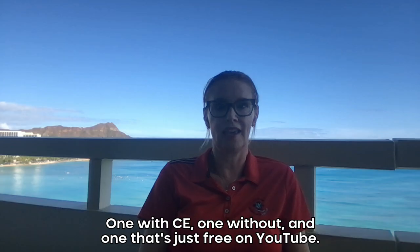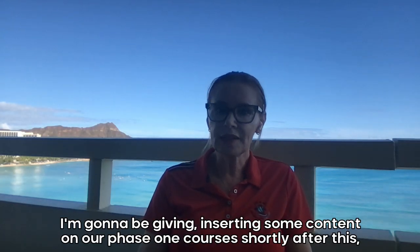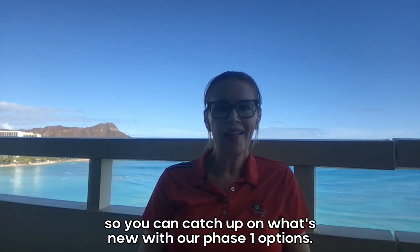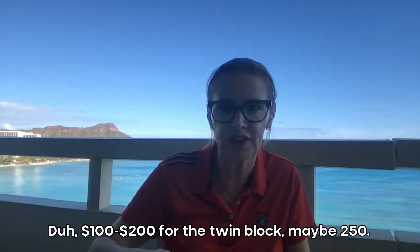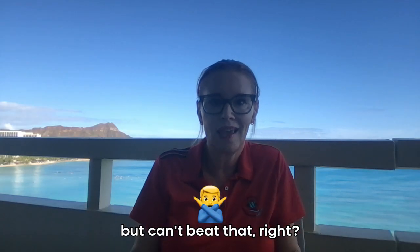One with CE, one without, and one that's just free on YouTube — two paid, one on YouTube. I'll be inserting some content on our phase one courses shortly after this so you can catch up on what's new with our phase one options. And then you can use any aligner company to finish the case. TwinBlox runs about $100 to $250 depending on how much customization you add.